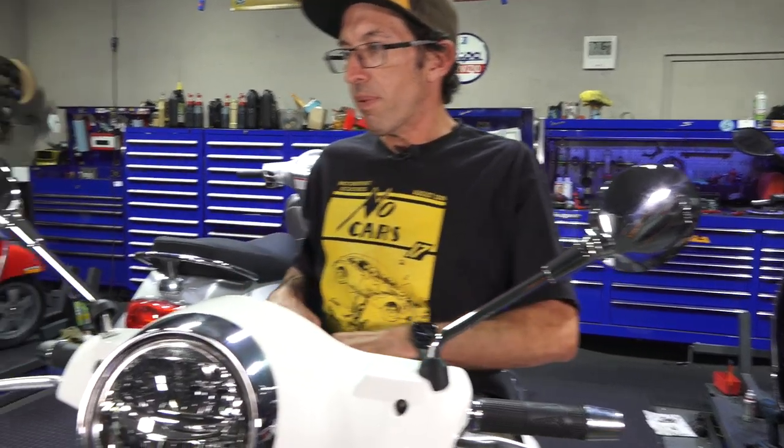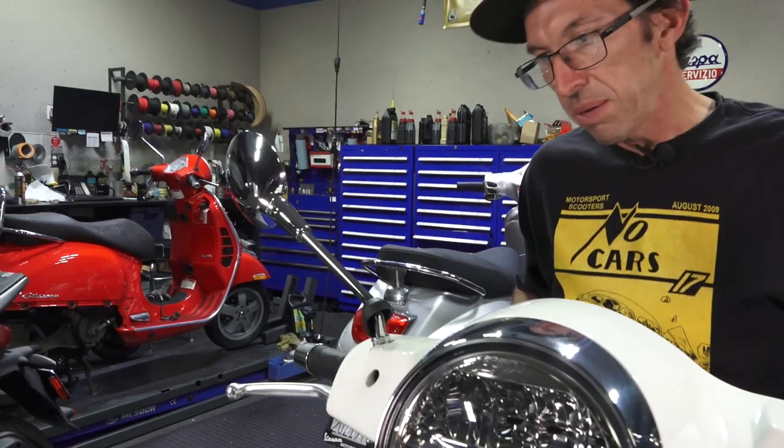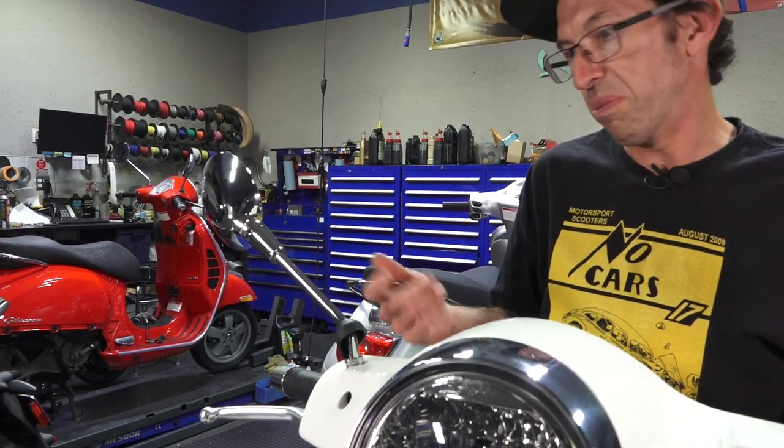So I'm going to pull out the right mirror. If that answered your question, just hit the thumbs up and close the video if you just want to know how to tighten a mirror. But here's the in-depth detail of how the mirrors work.